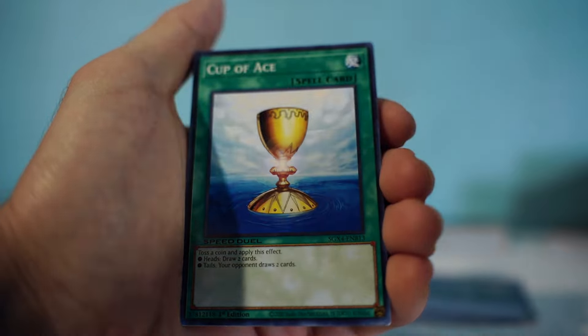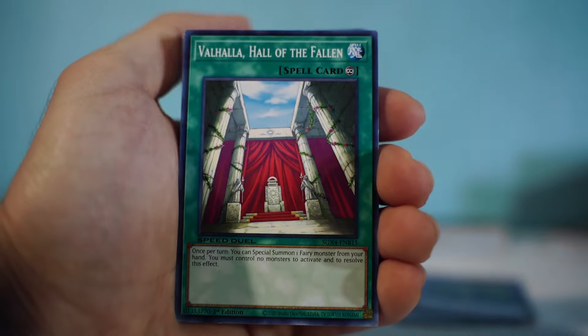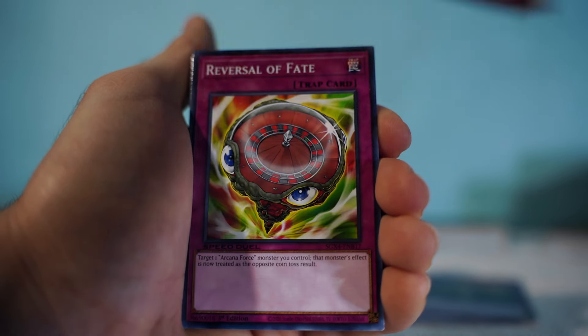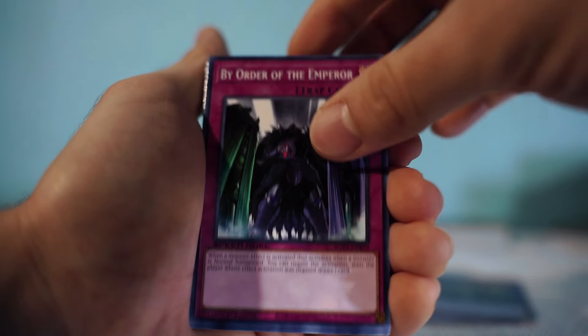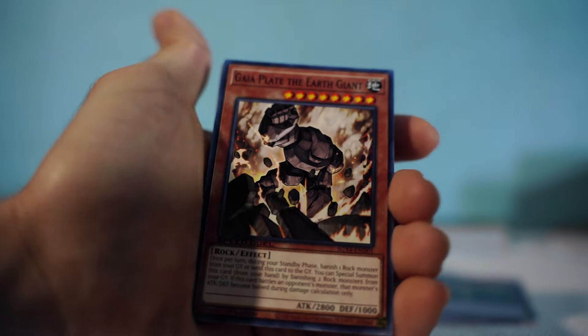Then the spells and traps: Arcana Reading, Light Barrier, Cup of Ace, The Mountain in the Sky, Valhalla Hall of the Fallen, Arcana Call, Reverse of Fate, Divine Wrath, By the Order of the Emperor, and Inverse Universe. I think that should be it for this deck.